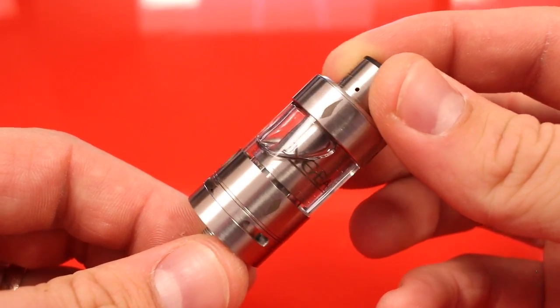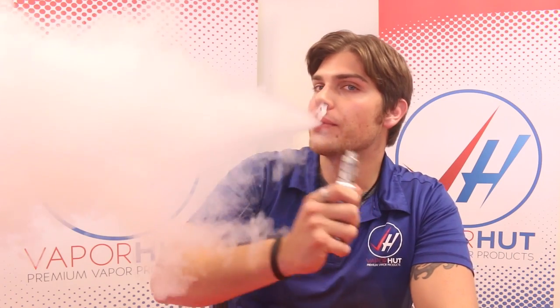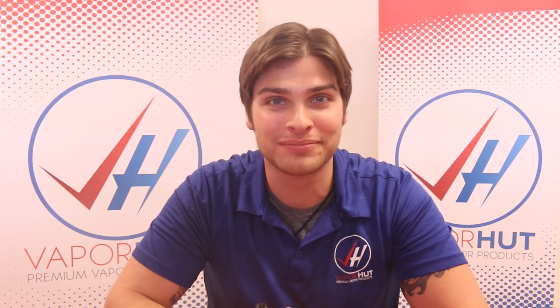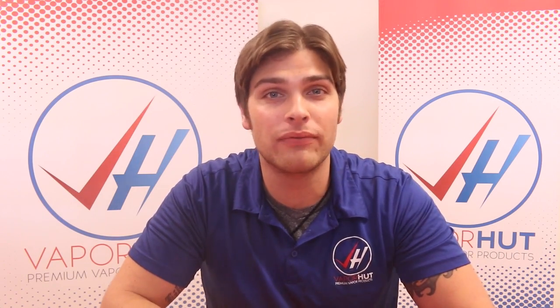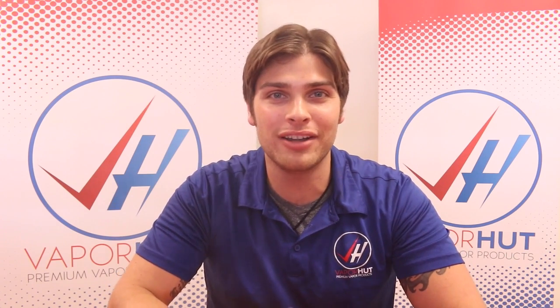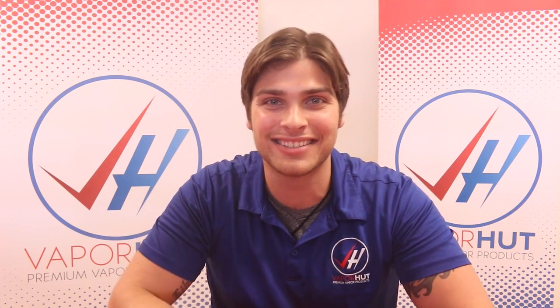That is the Vengeance tank from the Council of Vapor, and that's how you set up and use it. If you're interested in seeing my review on this tank, just click on the link. This has been Kyle from Vapor Hut, driven by you, fueled by vapor — have a great day, guys.